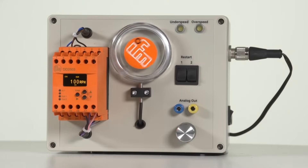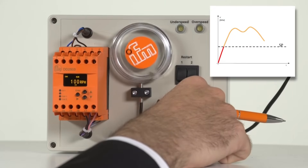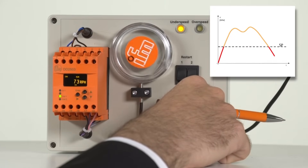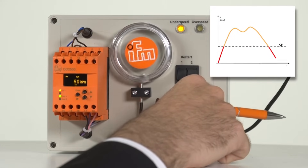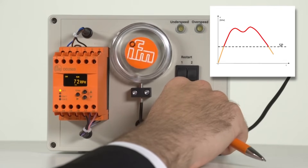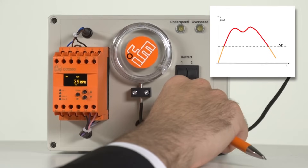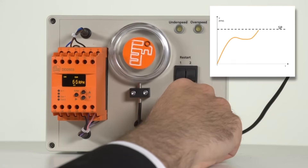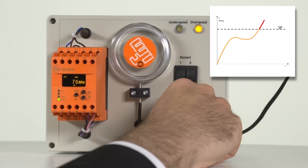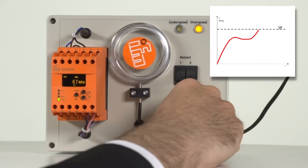The monitoring function can be set via the parameters F01 and F02. Function 1: the contact is closed below the set speed. Function 2: the contact is open below the set speed. Function 3: the contact closes when the set speed is exceeded. Function 4: the contact opens when the set speed is exceeded.